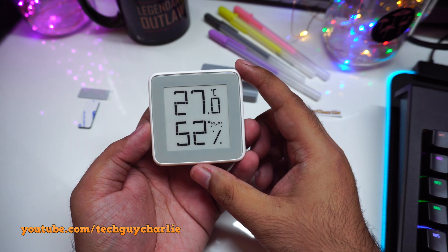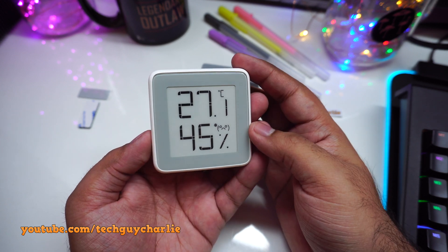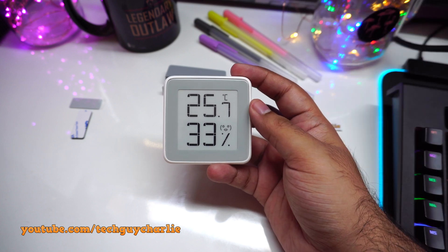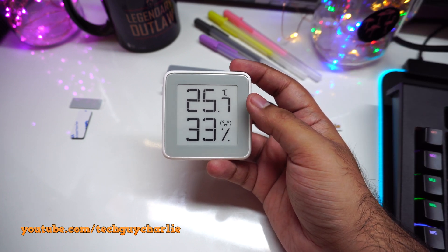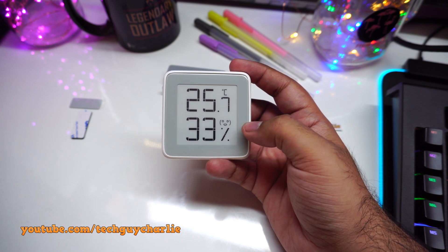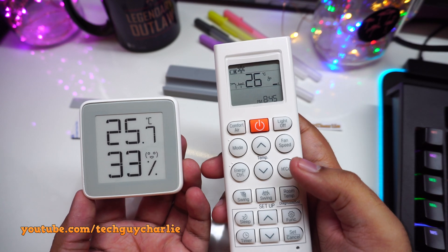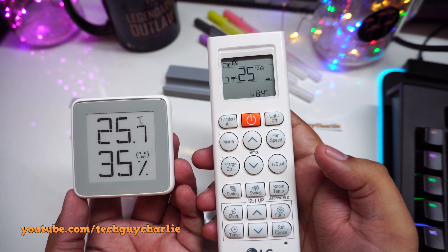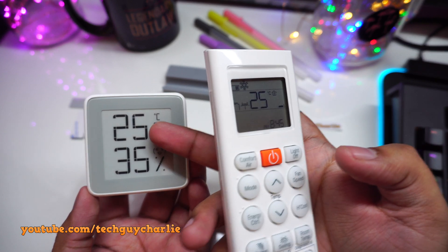This is completely normal — that's just the characteristics of an e-ink display. And you can see it is working. I gave the thermohygrometer about 5 to 6 minutes to settle down and it's now giving me a temperature reading of 25.7 degrees Celsius with a humidity level of 33%. This is absolutely correct because I have the air conditioner set to 26 degrees Celsius, and the remote shows a room temperature of 25 degrees Celsius.